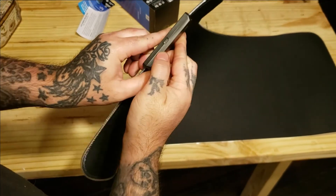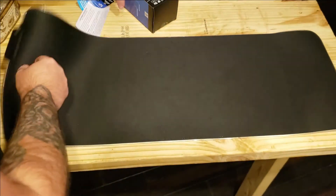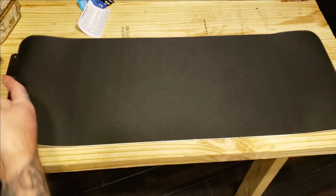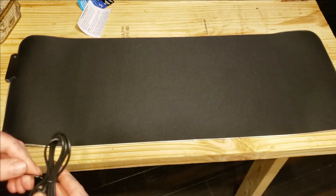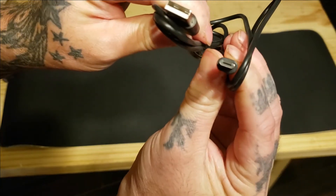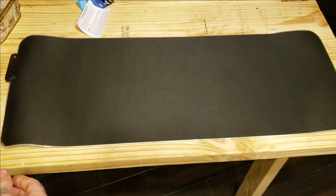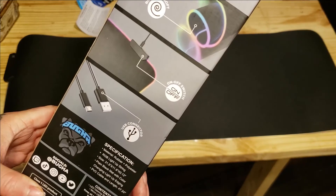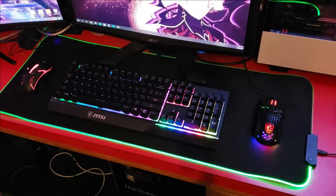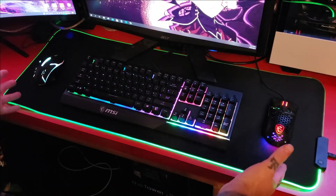It's a mini USB, not a Type-C — so mini USB to full USB. I think it's got charging or something to it. It has an on and off switch. The mouse pad can hold one full keyboard and two mice.